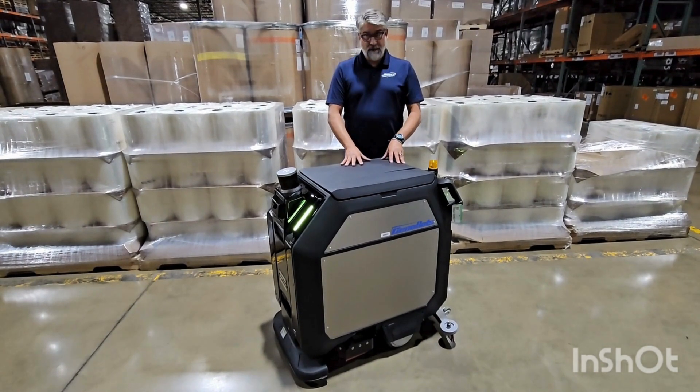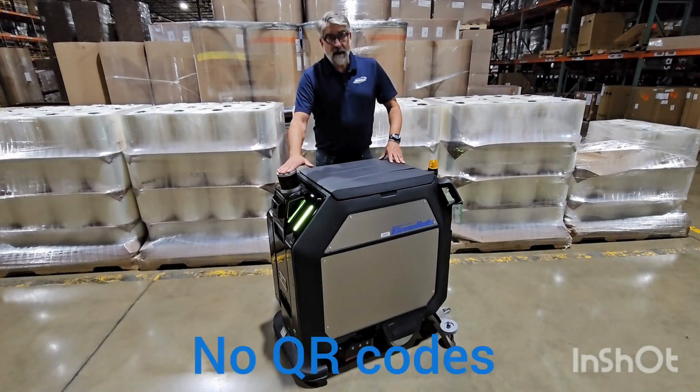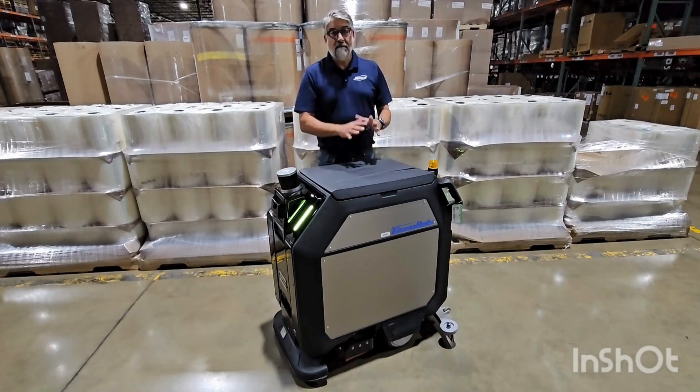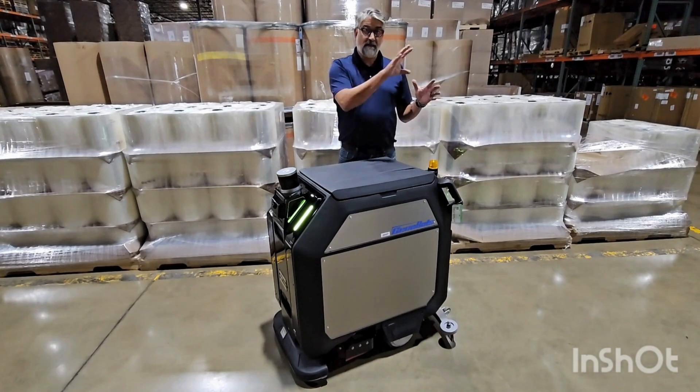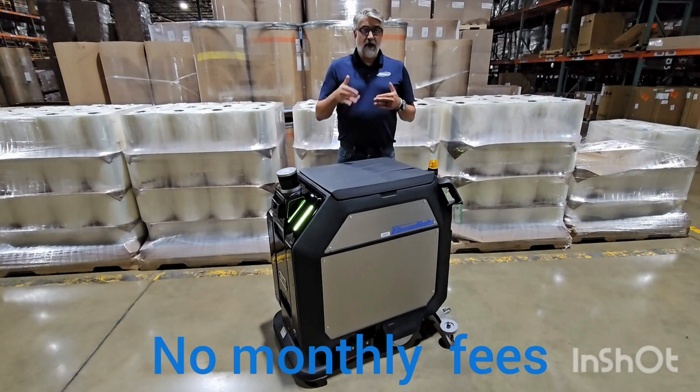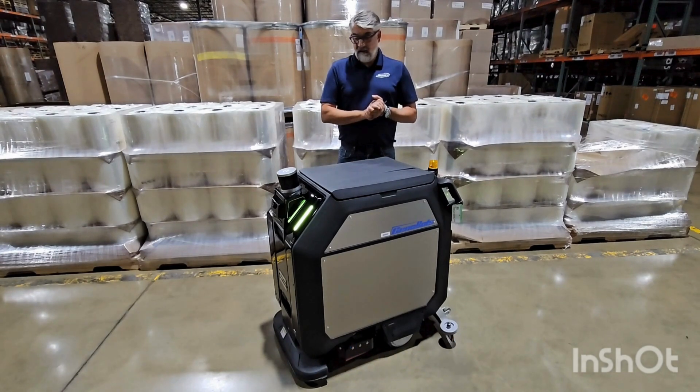This differs from other autonomous scrubbers out in the market. This uses LiDAR to do mapping, so it'll map your whole building. We can create submaps within the main whole map of your building — like for instance main hallways or a gym — that you could then schedule to go out at different times throughout the day.